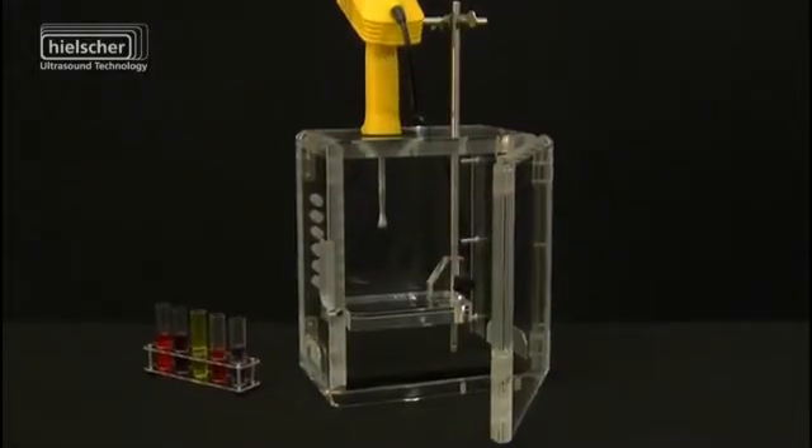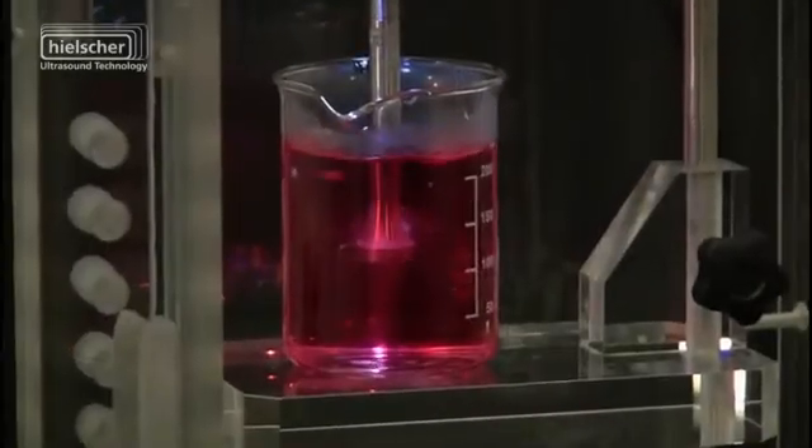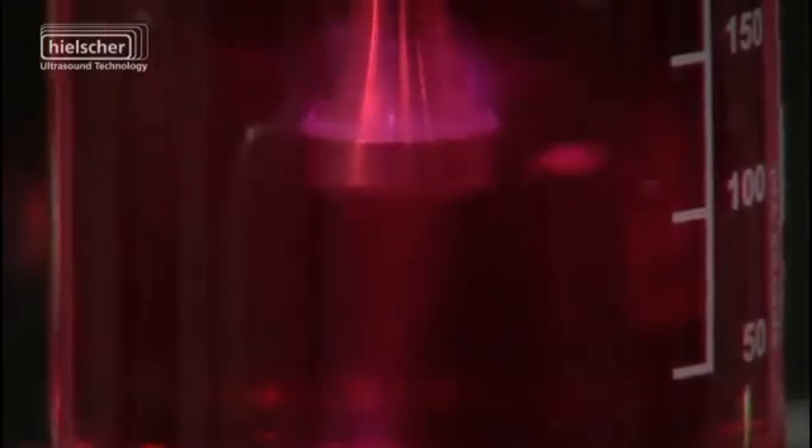The optional sound protection box SPBL, made of acrylic glass, provides additional noise reduction, advanced security protection and convenient monitoring of the sonication process.